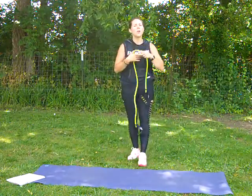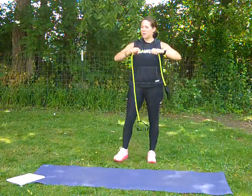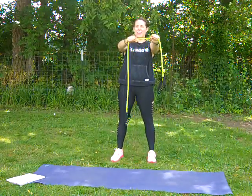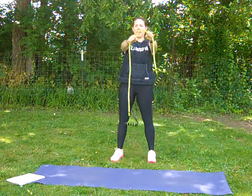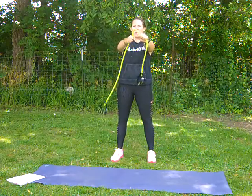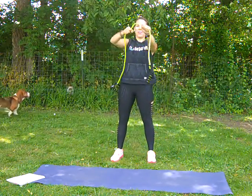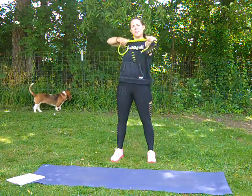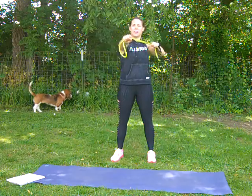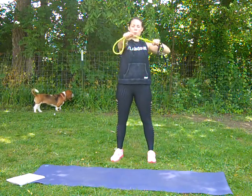All right, we are going to do what I like to call bow and arrow — other people call them face pulls. You're going to pull it back, pull it towards your face. Keep it going, good job. I've got a lot of extra bands here — you could be like me or you could double it up. Either way works, you're still getting that workout.